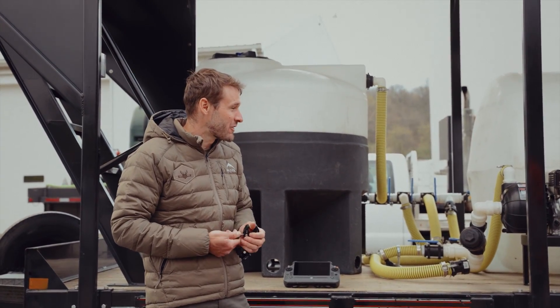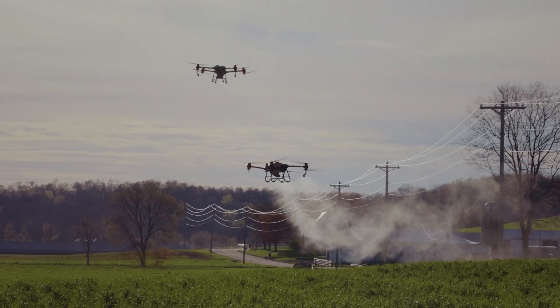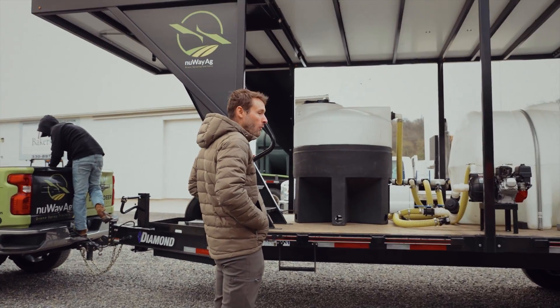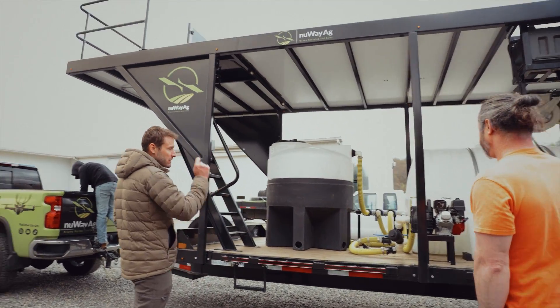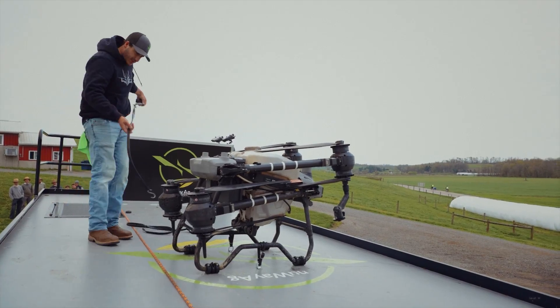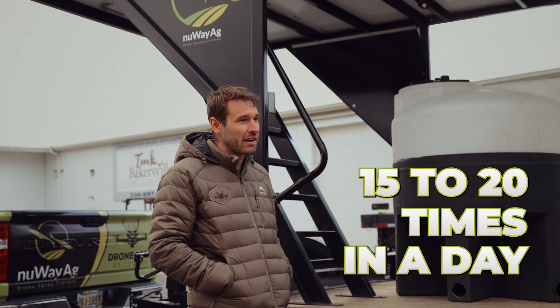I'm glad I drove down here and met you. If you have any type of spraying that you need to have drones do or want to see drones do, let us know. You've got to be outfitted right, and it all starts with a trailer. I am 100% convinced — it starts with your trailer. Because when you start lifting that drone off, getting it down, putting it back on, and you do that 15 to 20 times in a day, you're not going to want to do that.